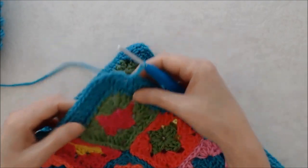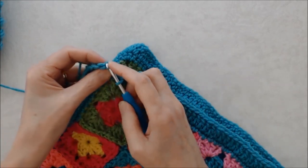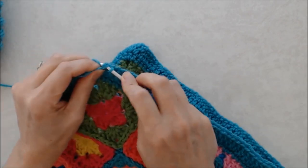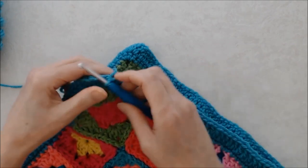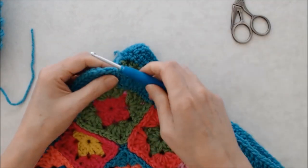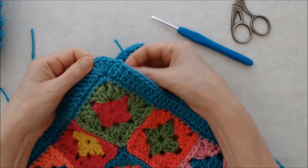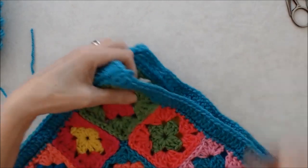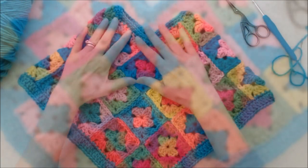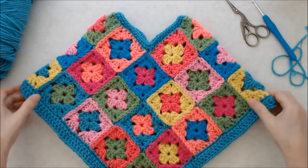Coming to the end of this round, join by going into the third chain of the beginning chain three under both posts and do a slip stitch. I'm not going to chain one to fasten off — on a finished edge like this I'm just going to pull it through and darn the tail end. And this is just so cute — let me pull the camera out so you can see it better. Look how cute this is, it's just so adorable!